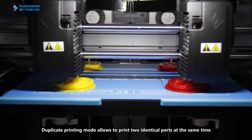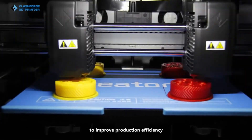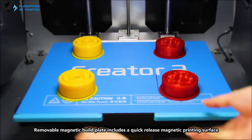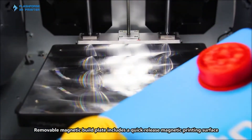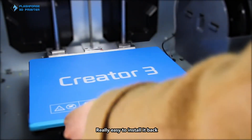Duplicate printing mode allows printing two identical parts at the same time to improve production efficiency. The removable magnetic build plate includes a quick-release magnetic printing surface that is really easy to install.